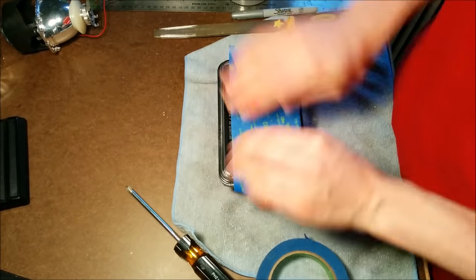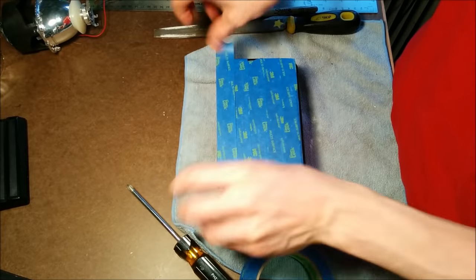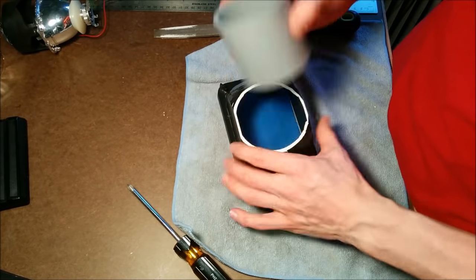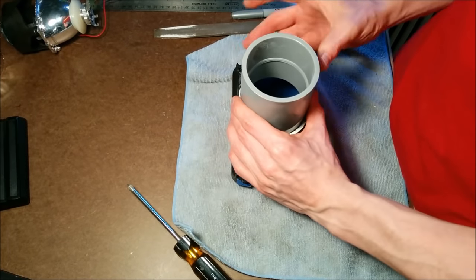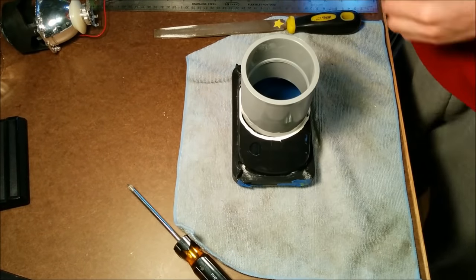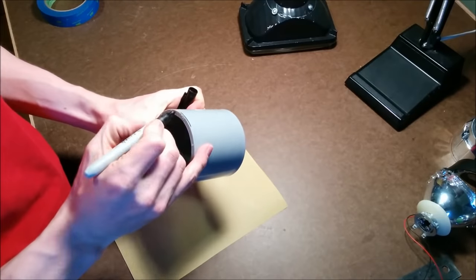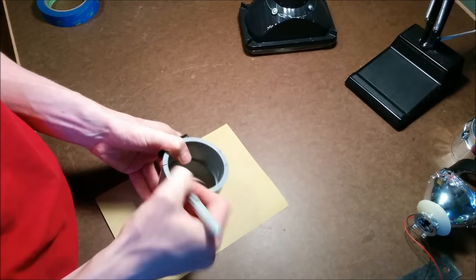Throughout the build, I taped up the front of the lens to protect it from getting scratched, and I did this often, removing and re-taping as I needed. Next, it was on to a lot of sanding and filing and more sanding in order to get the shroud to fit.